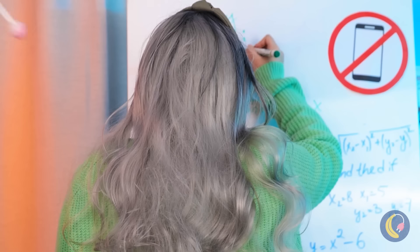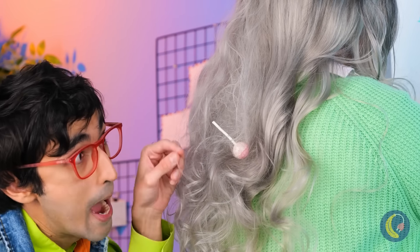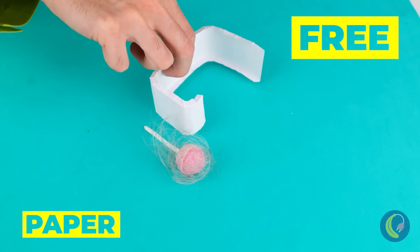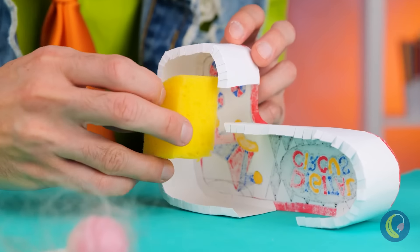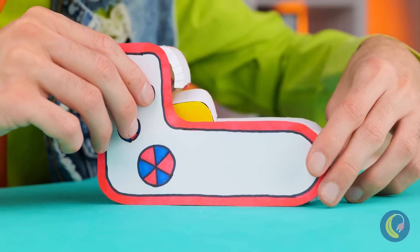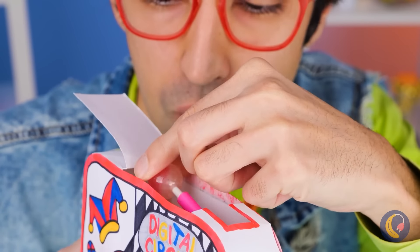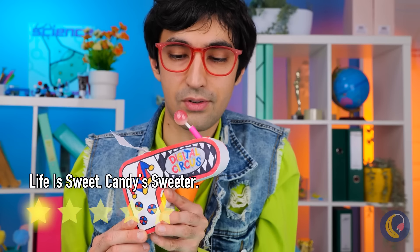People sure are clumsy today. Do you think she'll notice? How about we cut it out before she does? To keep our candy safe, let's make a special lollipop dispenser. Cover it up and don't forget to add the lollipop. You've cleaned off the hair, right?